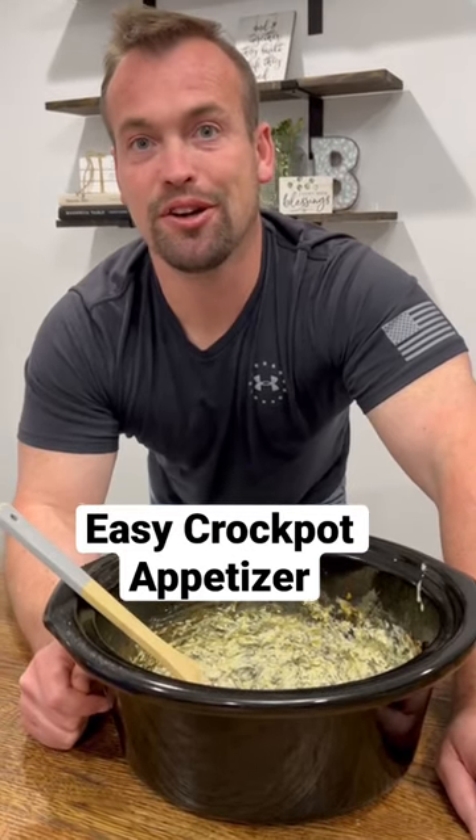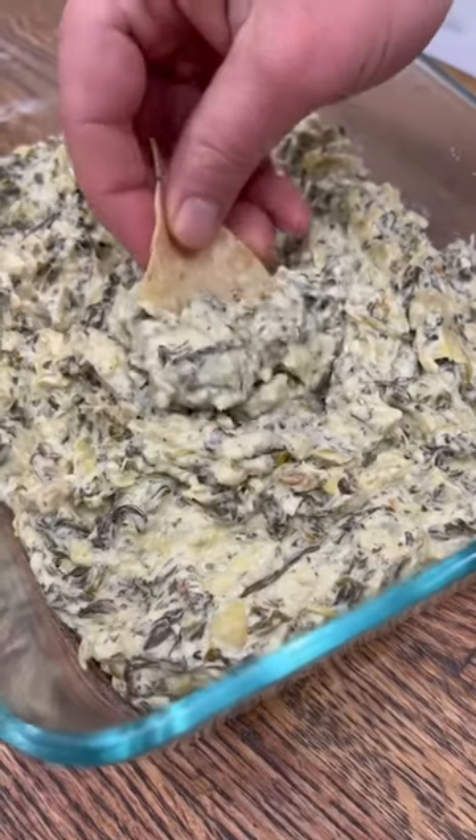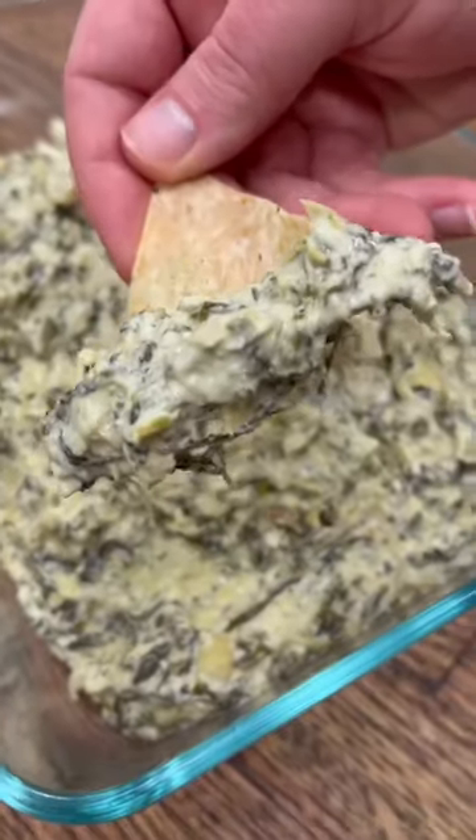This crock pot spinach and artichoke dip is our go-to for an easy appetizer. This one doesn't have a lot of ingredients and you can just throw it all in the crock pot and forget about it until it's time to eat.